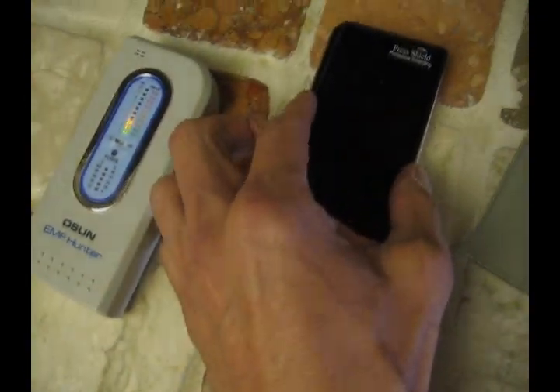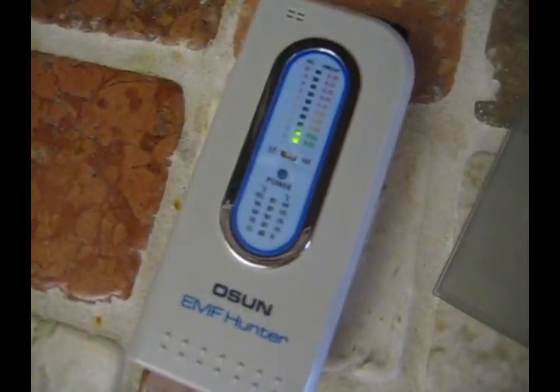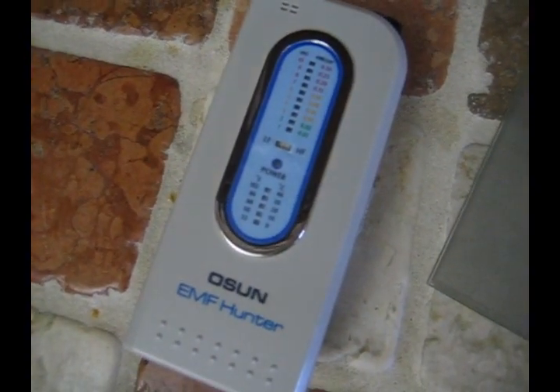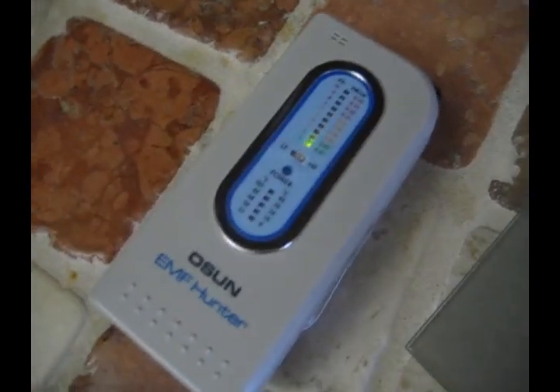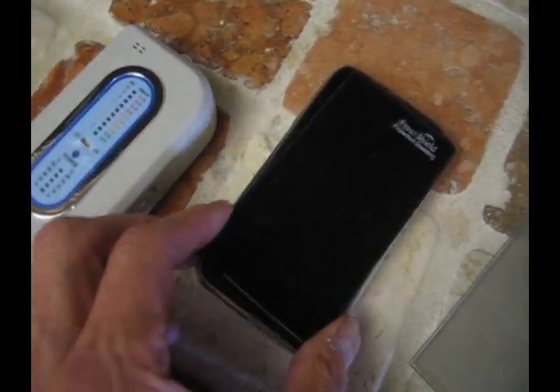Let's go ahead and try it now with the PressShield. We put the meter on and you can see the signals are greatly almost diminished, although it's still not affecting the mobile phone's connection to the cell tower. So you can still use your mobile phone.